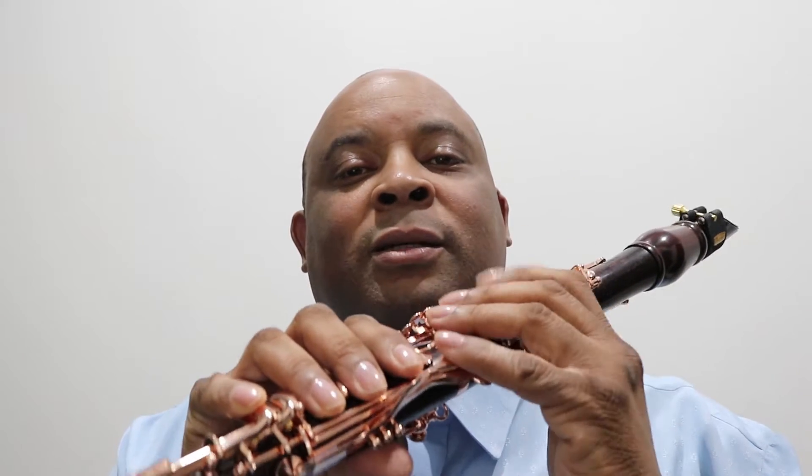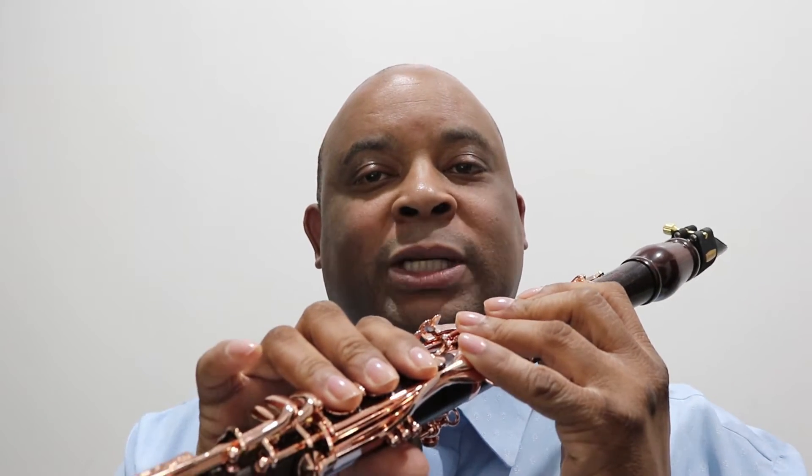Now you don't really need that extra E-flat lever, but it just makes it a little bit easier on the E-flat, you know, when you're rolling some of these covers. It just makes pressing the E-flat a little easier.